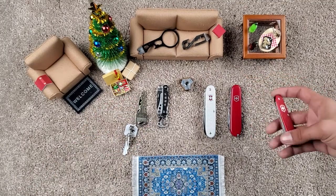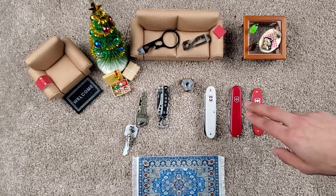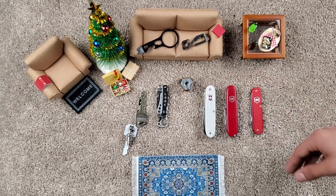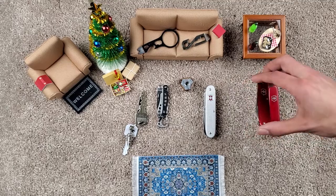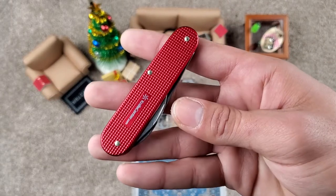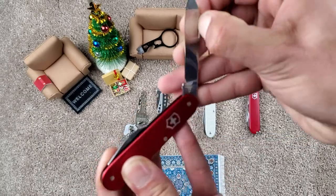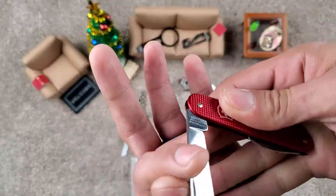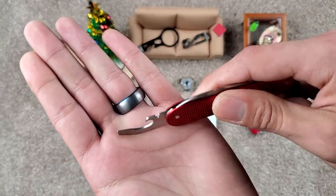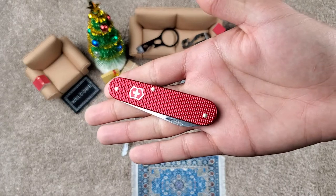A lot of people actually carry a Victorinox daily. Something like one of the ALOX models is a little bit more durable and a lot thinner. This is the Cadet — you've got your main blade and your little combo tool there. Super, super lightweight and really, really thin. These are great little options.